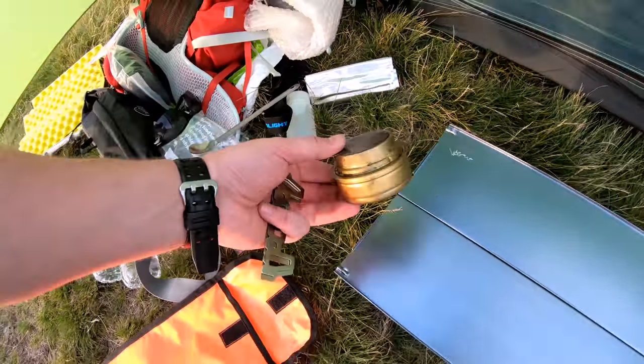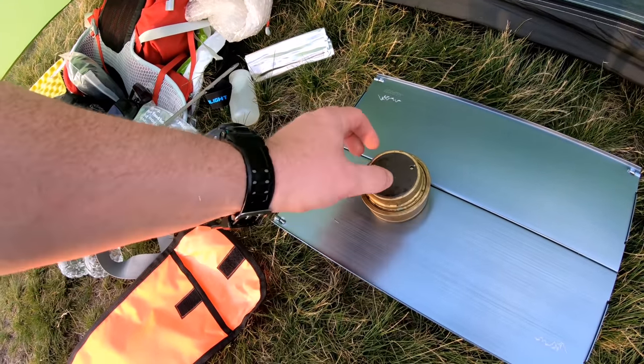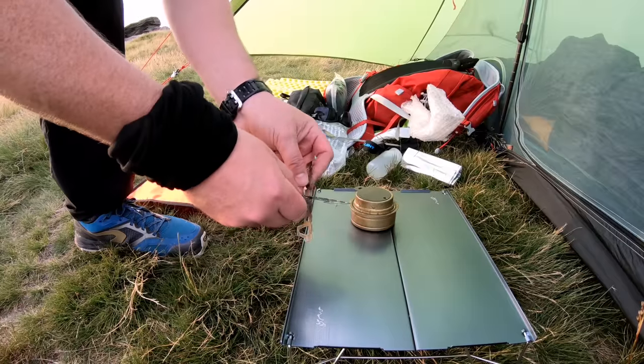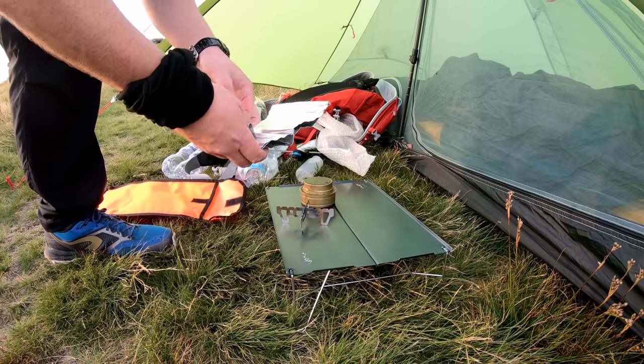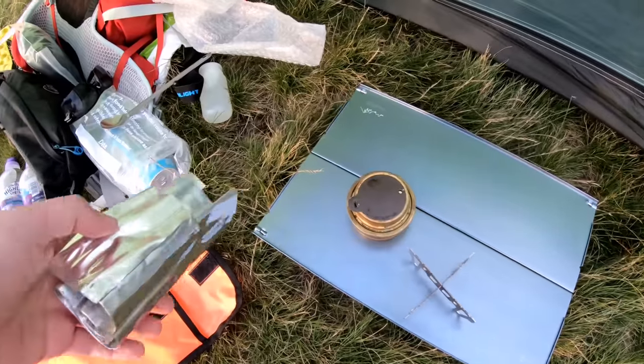So for the cook kit, I've gone back to basics — the Trangier in a simple pot stand and two pieces of steel that just fit on top, and a basic windshield just to go around the outside. Doesn't come much simpler really.